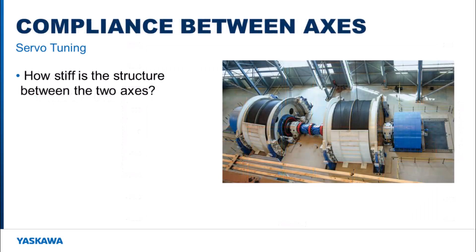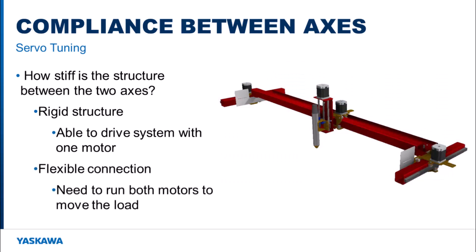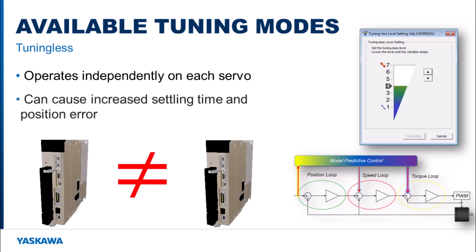Compliance between the main and prime axis plays a major part when trying to tune the dual-axis system. If the structure is rigid and the master motor can handle the full load, the prime axis could be disconnected and the motors can be tuned separately. If the connection between the motors is not rigid or flexes, then both motors need to be tuned at the same time so the machine does not bind up during tuning. Tuningless can be used but is not recommended because the tuningless algorithm is not shared between the amplifiers — the dynamic values may differ, causing increased settling time and in some cases increased position error.